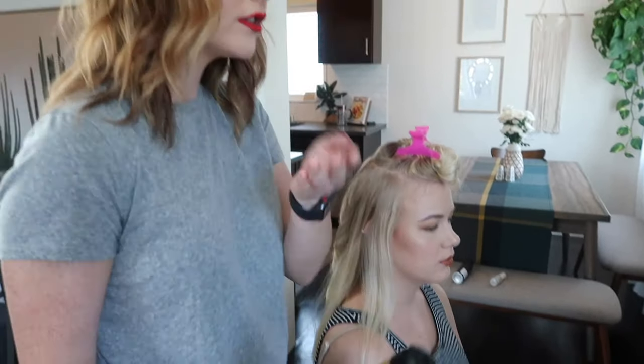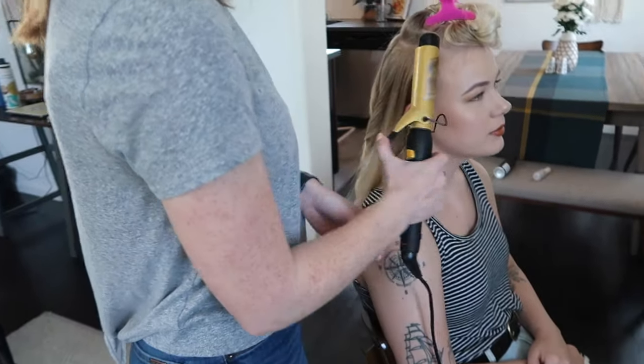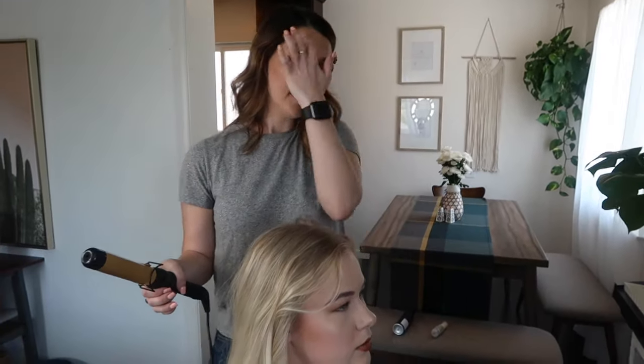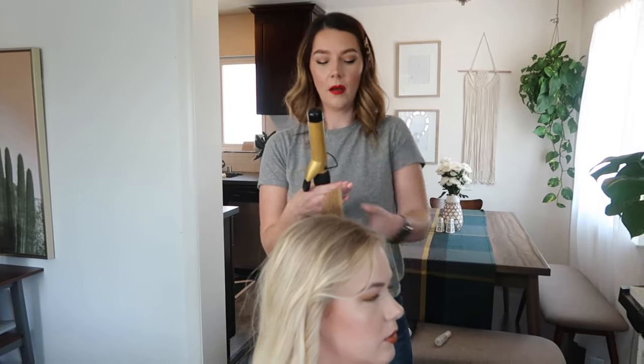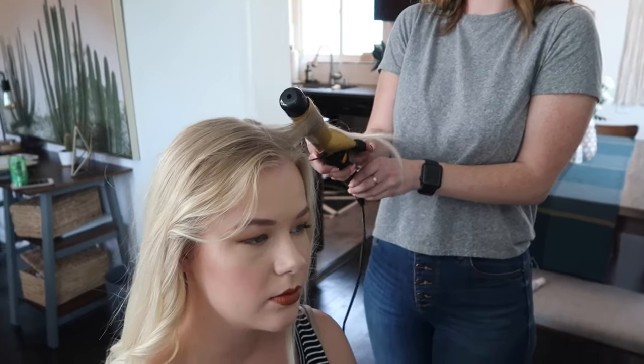Everything right next to the face should be curled away from the face — you don't want a curl that's smacking you or closing you off. Curling away from the face really opens it up. For the top layer, Anna personally prefers to curl everything away from the face, as curls going towards the face on top can look unintentional. The goal is to create texture within the hair, not necessarily on top. By the face, she sometimes curls a little tighter, with everything else a bit more loose and beachy.